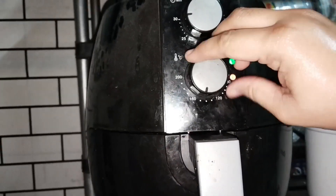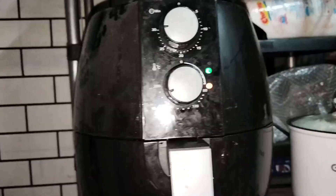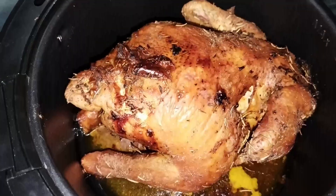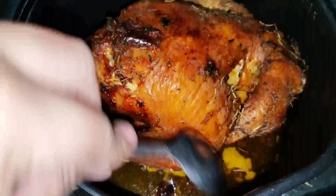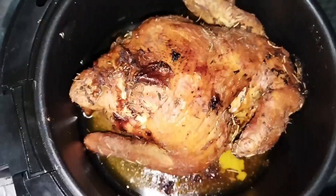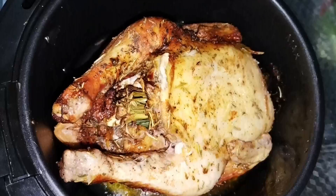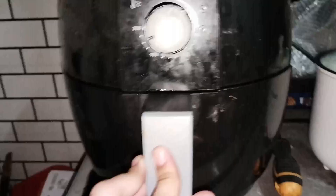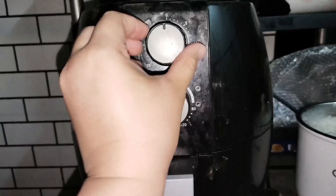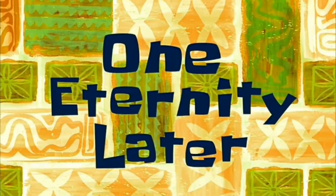Then we put it in the temperature — 180 degrees Celsius. So after 30 minutes, ayan na po ang ating air fried na manok. Pero guys, hindi pa yan luto. Tingnan nyo, malutong-lutong pa po. So yung gagawin po natin, iti-turn po natin sa breast part — yung breast part naman po yung sa taas para at least maluto natin po. Pantay yung pagkakaluto. Set lang natin for 30 minutes, and then 180 degrees Celsius pa rin yung ating temperature. One eternity later.